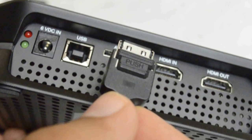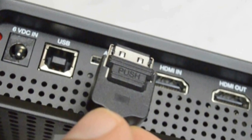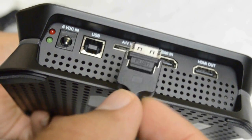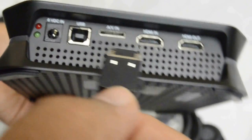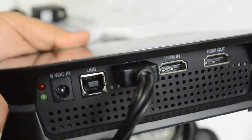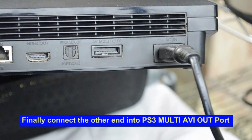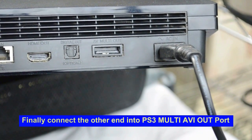Something worth quickly pointing out: the adapter has a little push button on one side. When you're going to take the adapter out of the PVR, you need to press that button. As a reference, that push button should be on the bottom side of the adapter before you place it into the HD PVR 2. On the other side, you need to connect the component adapter into the multi AV out port on the PS3.